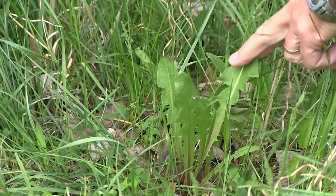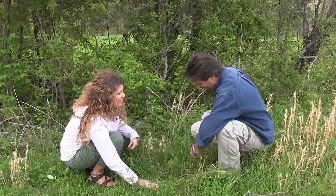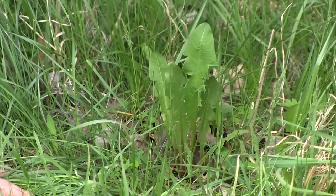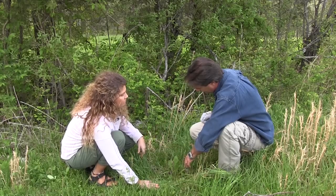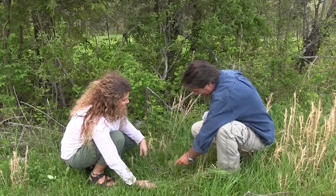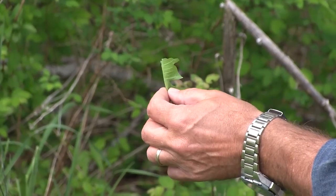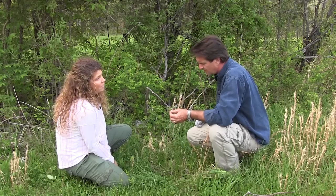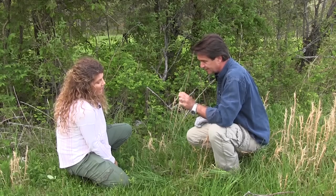A lot of people recognize dandelions — my dad used to make me dig them up with a little fork-like tool. Too bad you didn't dry the roots and use them for coffee or tea! All parts of a dandelion are edible except the fuzzy part. They have a bitter, unique taste that we lack in our diet. They have more beta-carotene than carrots and more iron and calcium than spinach. Add a little sweet dressing or vinaigrette when using them in a salad.